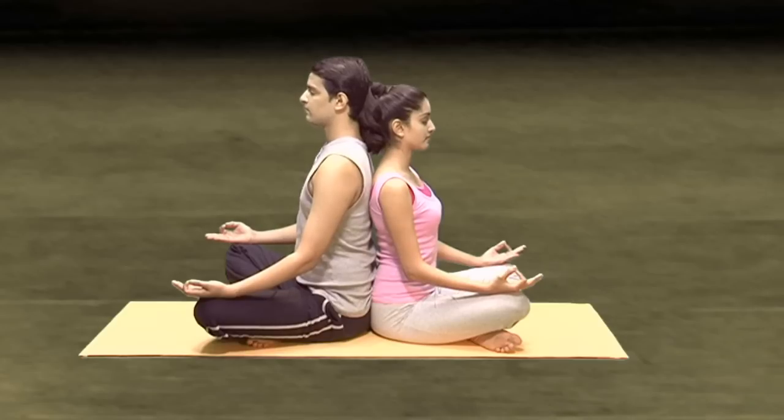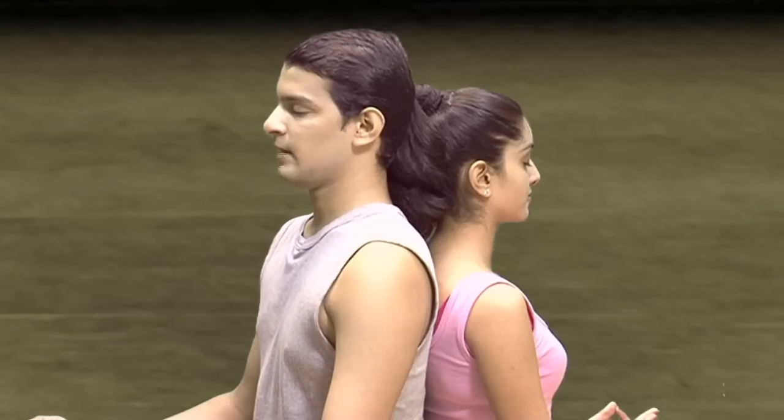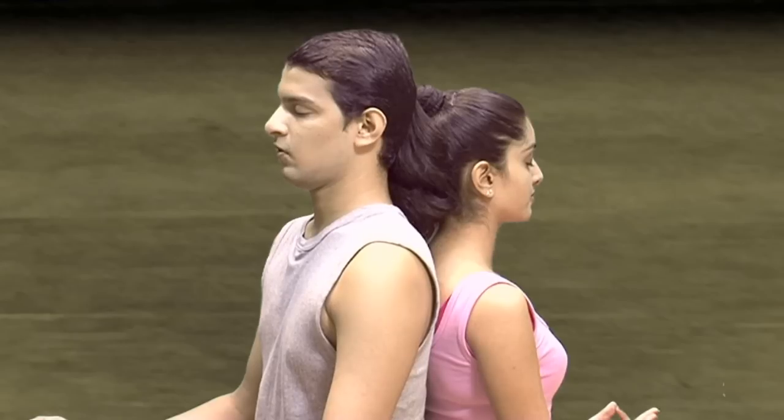Just for a moment, be aware of your partner's back. Before starting the session, from the bottom of your heart, just thank your partner for being there in this session. He or she will be helping you for doing these asanas. So, thank her or him.